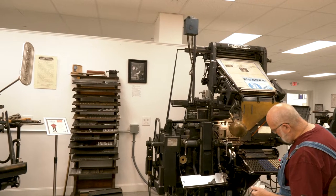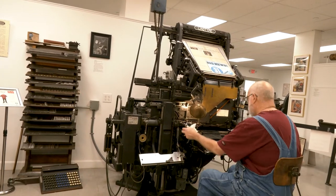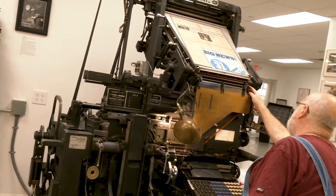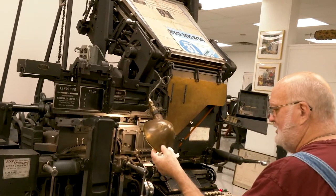On this machine the on switch is right here. I can turn the machine on, reach up and unlock my magazine, and then I'm ready to set type.